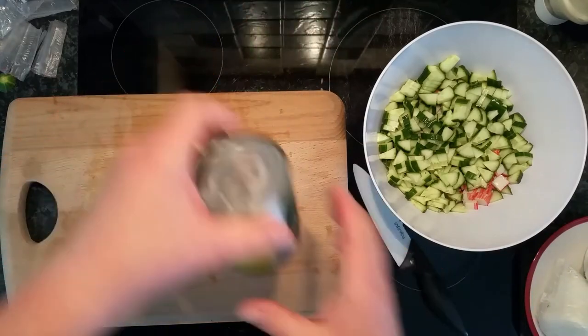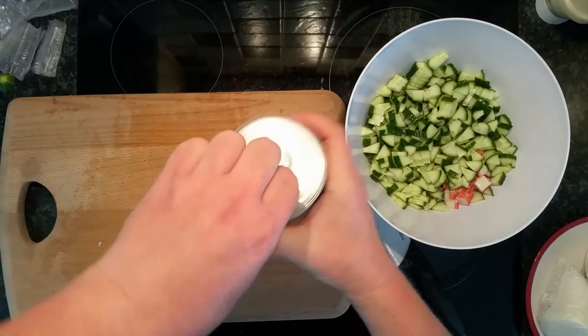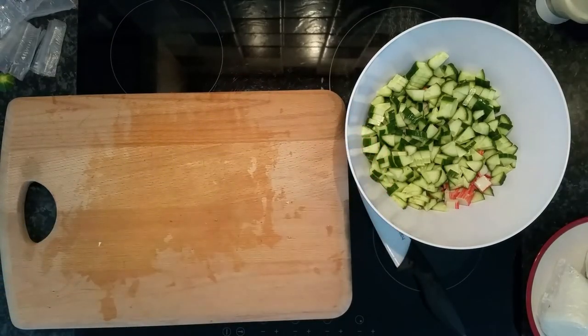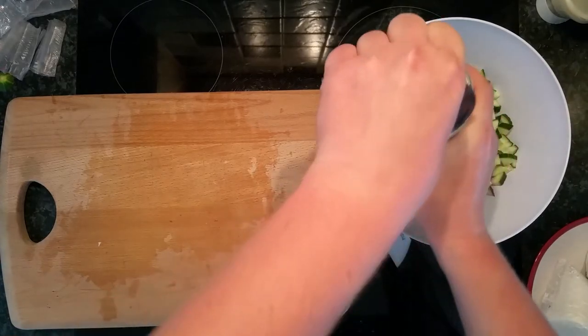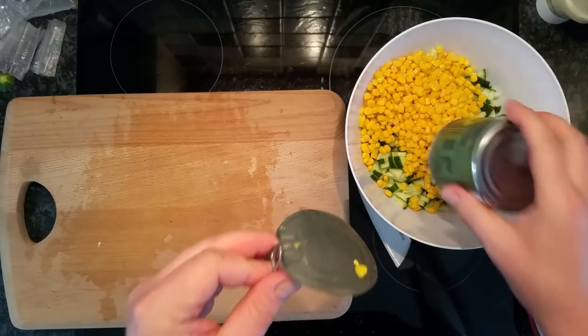Next, the Green Giant sweet corn. You don't want the juices — drain it first. Okay, now it's drained. Boom, put it in there.